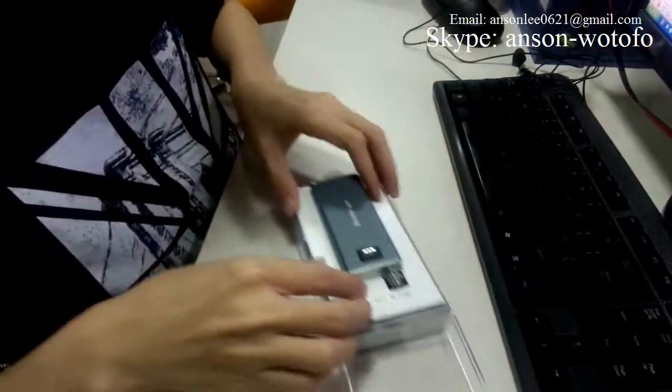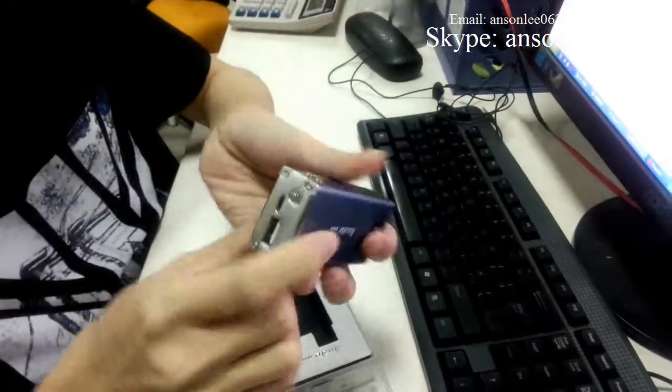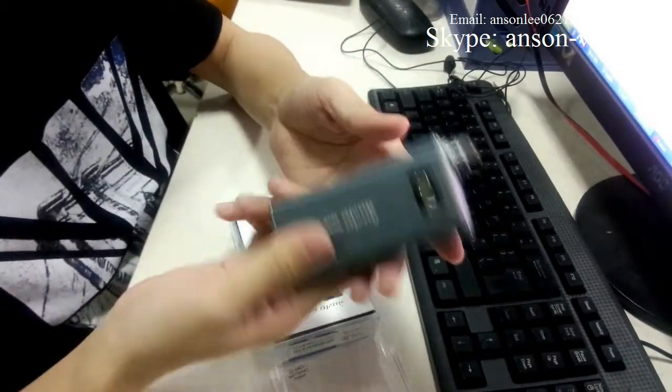And now we open it. It is the iTaste MVP body. It is used like the power bank — you can use it for your cell phone, MP3.